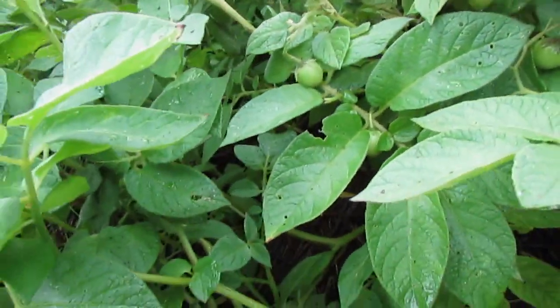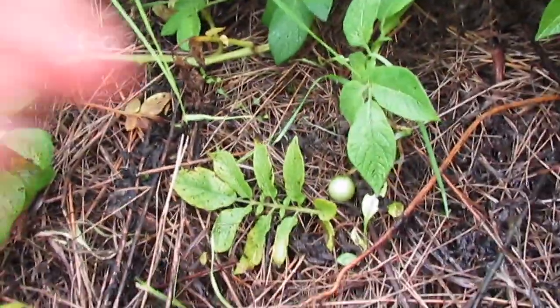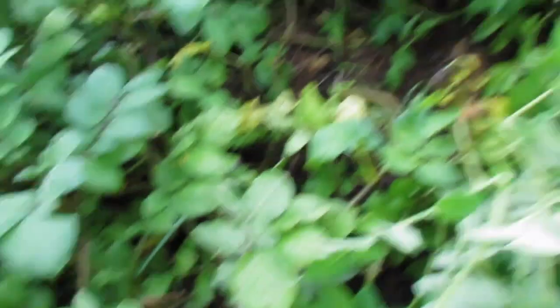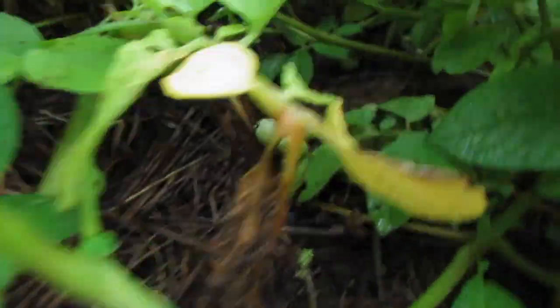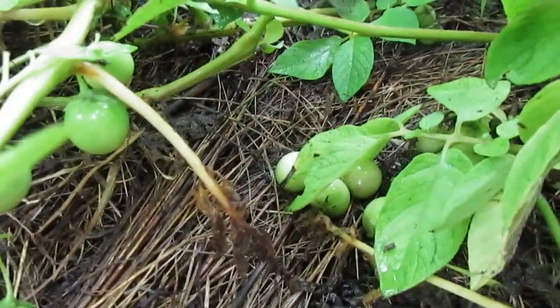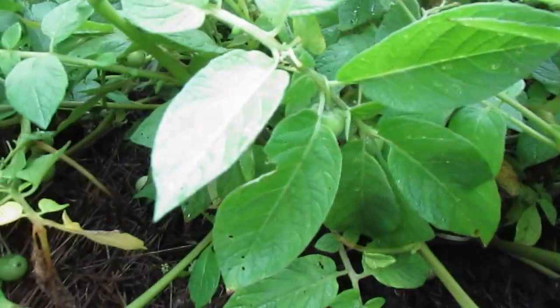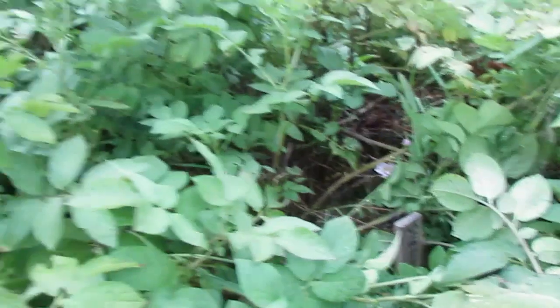I don't have any evidence for or against that theory. You can see I just pulled back the foliage and there's a bunch of berries on the ground — those are ripe. I noticed a bunch were falling, so I figured I ought to come in and harvest. See, it just fell off — if we shake the plant we're going to get some berries. I'm just harvesting the drops and the obvious ripe ones, and I'll come back later for a second harvest.